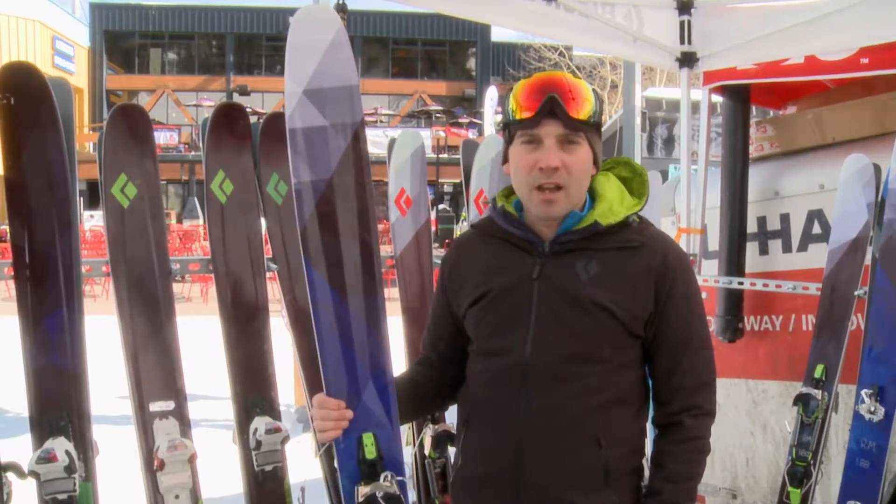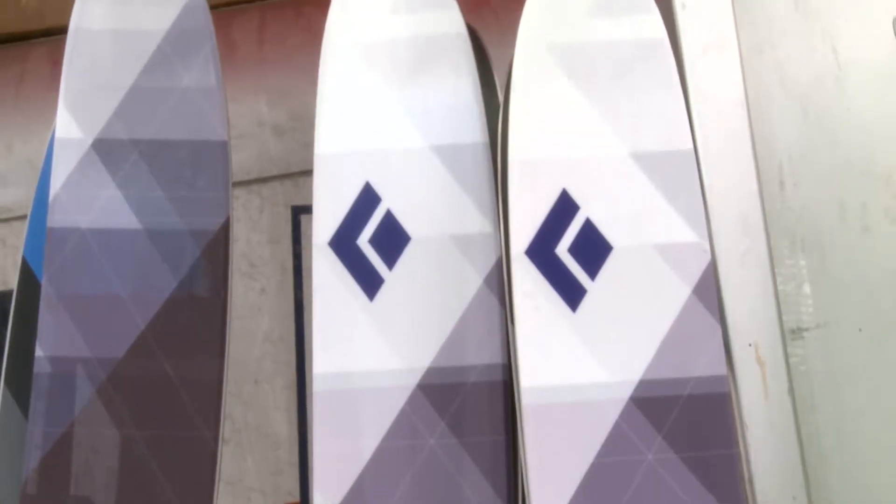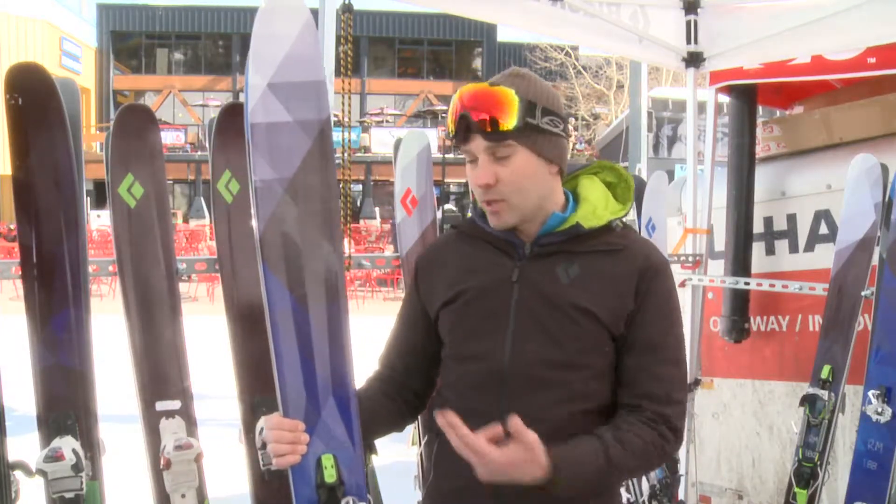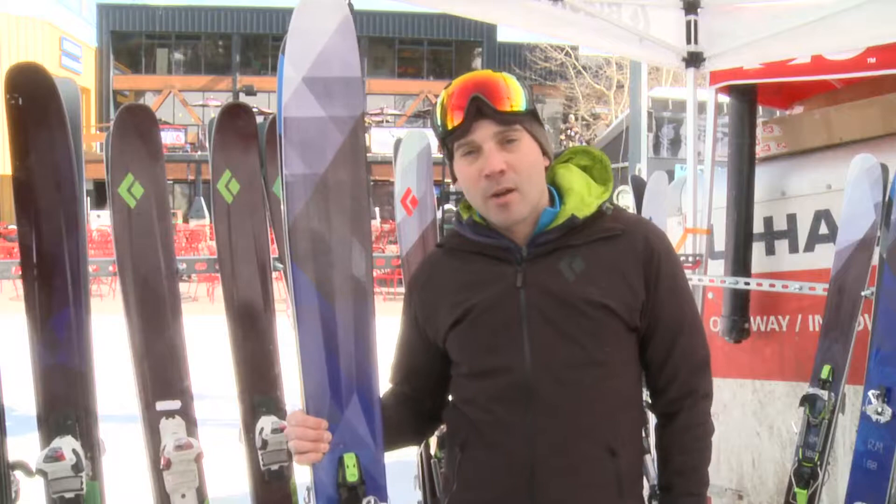Hi, I'm Curtis Graves. I'm with Black Diamond and we're here introducing the Fall 13 Ski Line. 11 new models all out of our ski factory and right here I'm talking about the carbon megawatt.